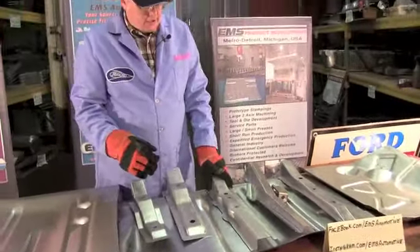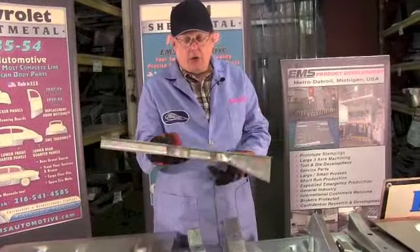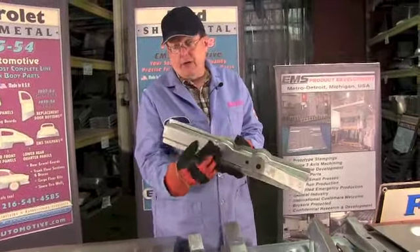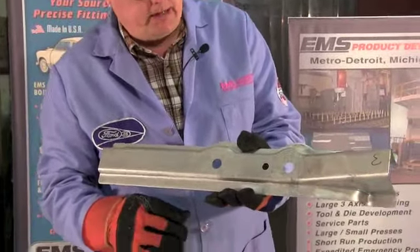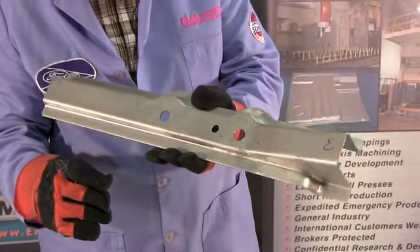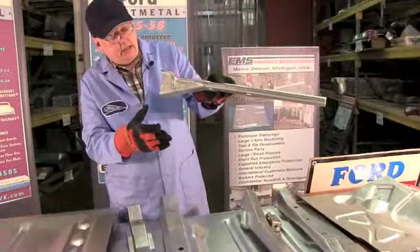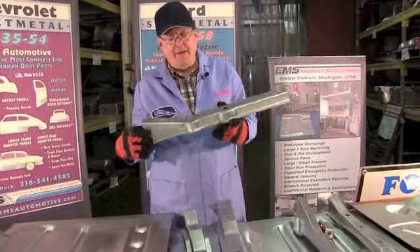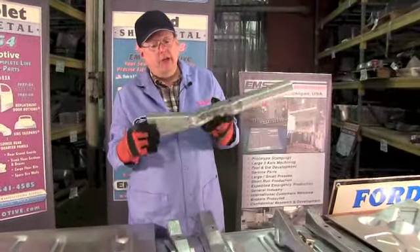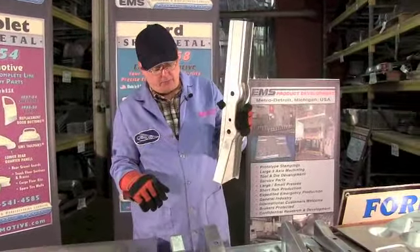Row number three - it has two body bolts, sits on the frame. Don't forget, there are rubber pads that go over here - we don't make them but we can sell them to you, we get them from suppliers. So we can make the sale easy and get you those little pieces. Here again, 16 gauge steel. Row number three will fit all 55-56 Ford and Mercurys - two doors, four doors, hardtops, convertibles, station wagons.